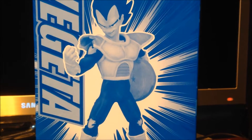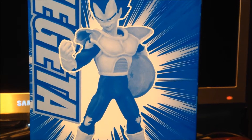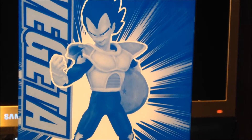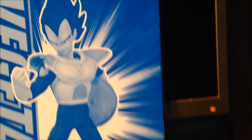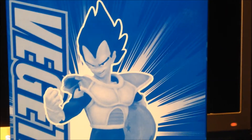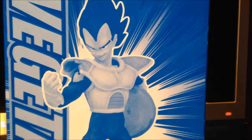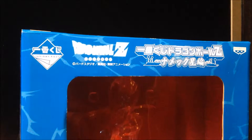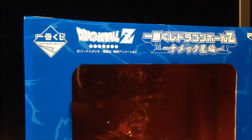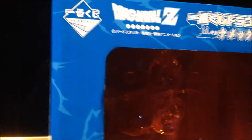Hey everyone, it's Superstar here, and today I'll be doing a very special review on this Dragon Ball Z Vegeta statue slash figurine. This is only a Japanese prize, only in Japan. When it first came out, I believe that was in 2009, so it's quite a few years old. But still an amazing piece to own, which I'll show you soon. I'm just going to show you guys the actual box it came in, then I'll move on to the figurine.